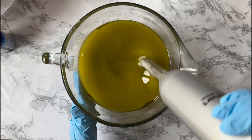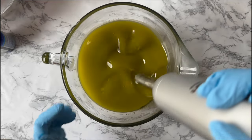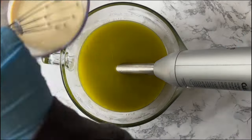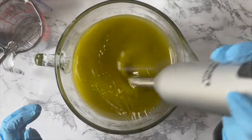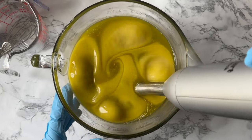This castile soap is made with 100% olive oil — it's a special order. It will also have goat's milk, which here it is, pouring it in. I just mix until trace and then pour it into the mold.